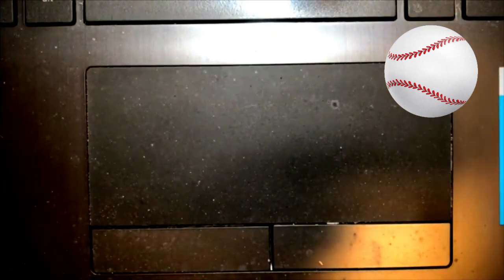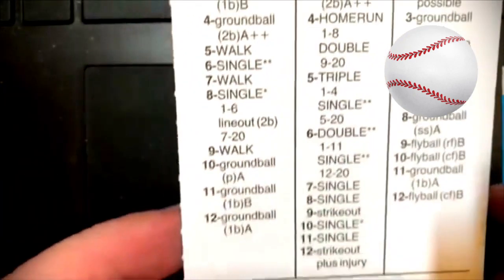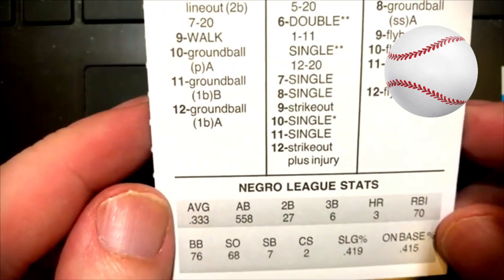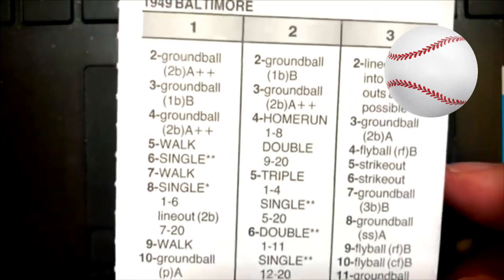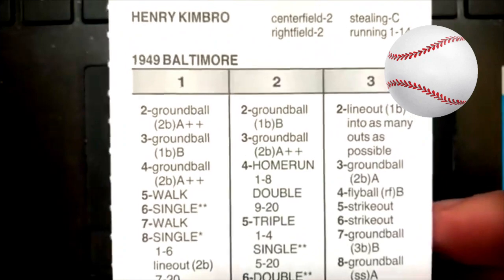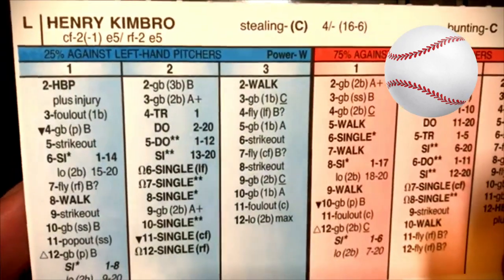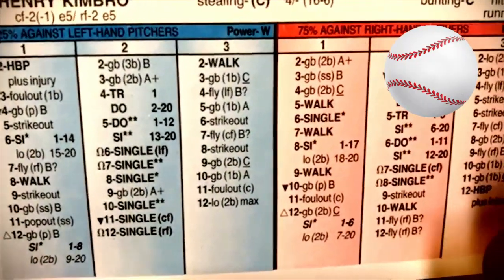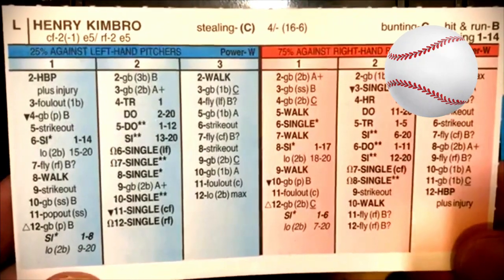Next guy we're going to take a look at is Henry Kimbrough. He hit .333, 558 at-bats, three home runs, 27 doubles, a .415 on-base percentage. So, very good hitter for 1949 Baltimore. Flip over the back of the card and he was a Center Field 2 with a negative 1 arm, left-handed hitter. And that's Henry Kimbrough's card.